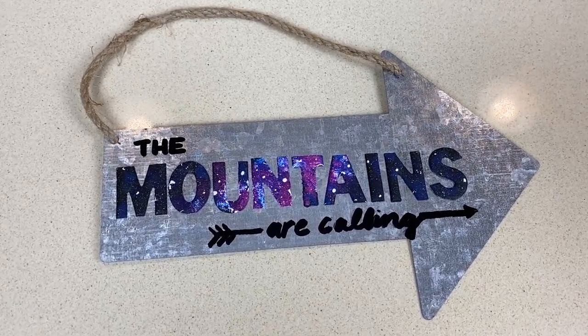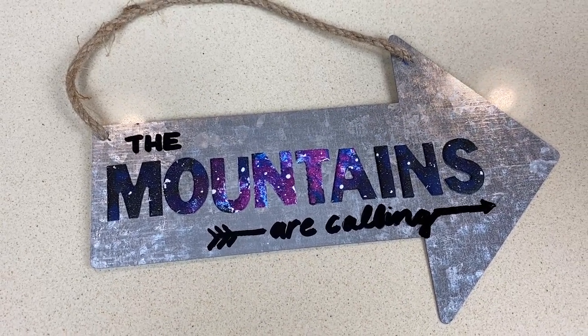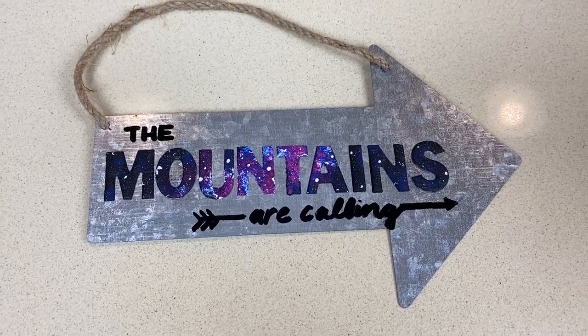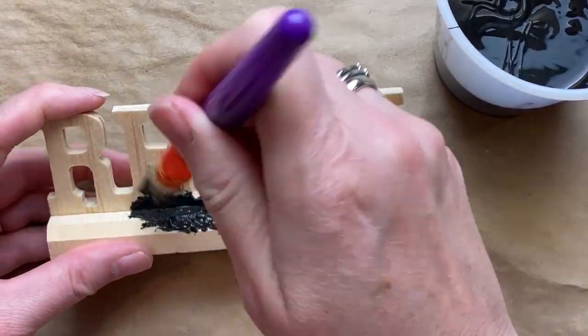Here's the finished product — 'the mountains are calling' — they really are! I can't wait to go camping. We haven't been yet — how about you guys? Are you campers? Have any of you been camping yet?